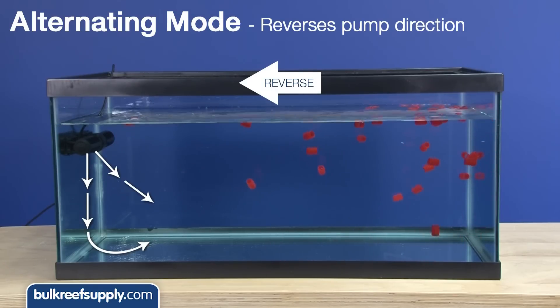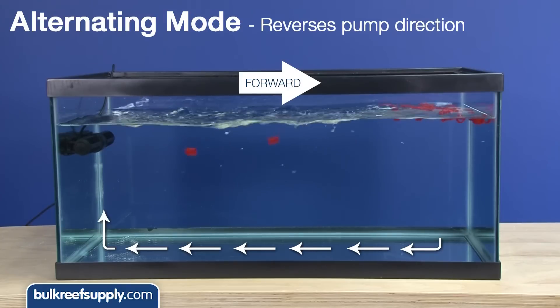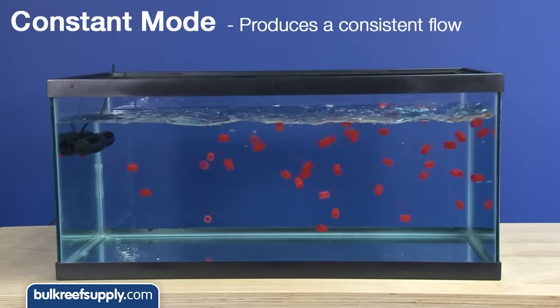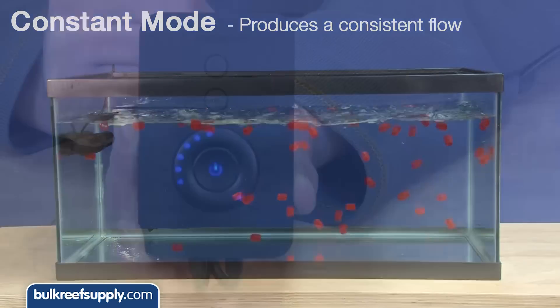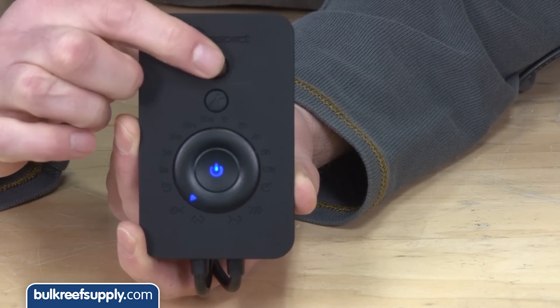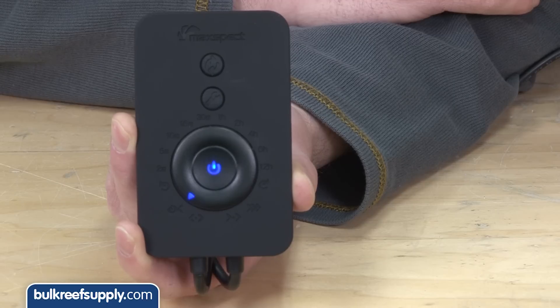Reverse gyre is more localized and has a more dispersed flow pattern. Alternating gyre mode also has much longer cycles than pulse mode, between two minutes and twelve hours. There is also a constant on mode — you set it to the flow speed you desire and you are done. There is a feed mode as well: cycle to the feed mode and it will turn the pump off for ten minutes and then return to the original mode automatically once it is done.